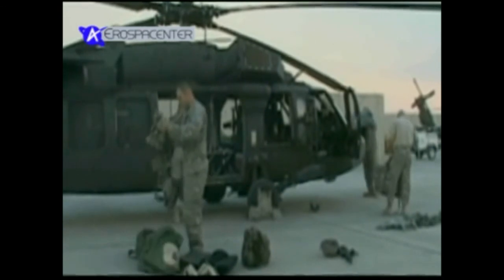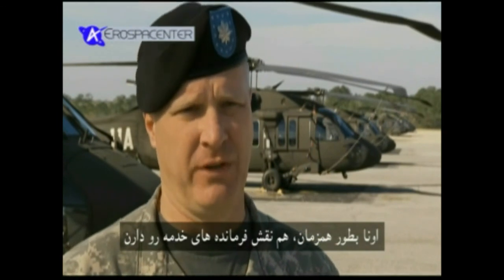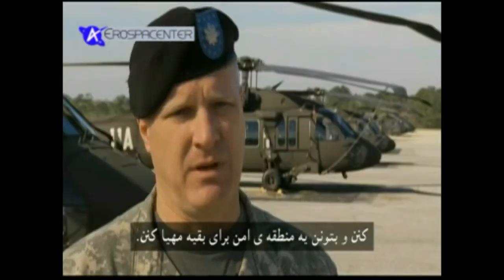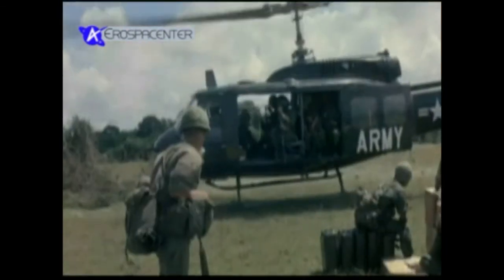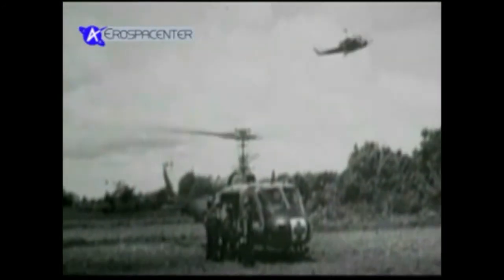شاهین سیاه دو فرمانده خدمه دارد که مسئولیت هر آنچه در ورای کابین خلبان اتفاق می‌افتد به عهده آنهاست. هلیکوپتر شاهین سیاه UH-60M نسل جدید هلیکوپتر قدیمی هیوئی UH-1 است که در جنگ ویتنام استفاده می‌شد. در واقع هیوئی‌ها بارکش‌های ارتش بودند و درست مانند شاهین سیاه نقش‌های زیادی را بازی می‌کردند.